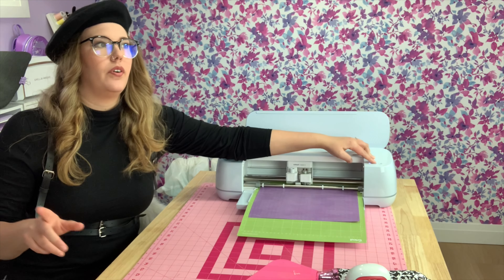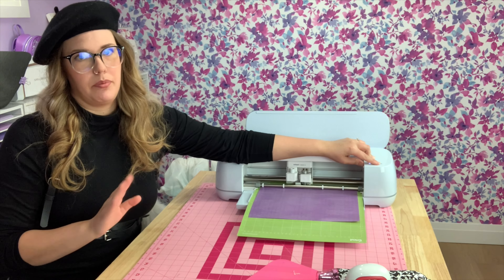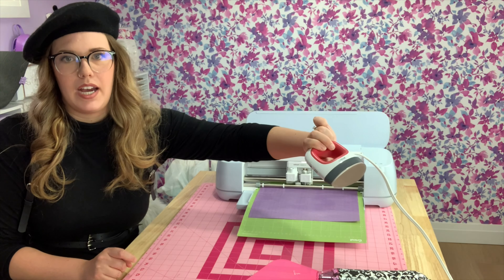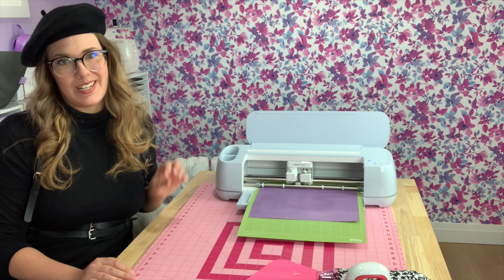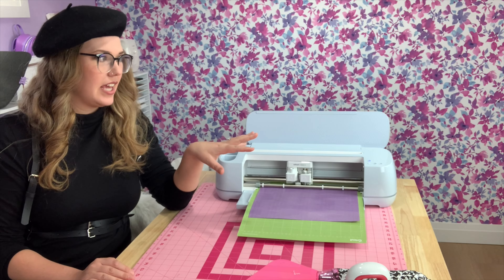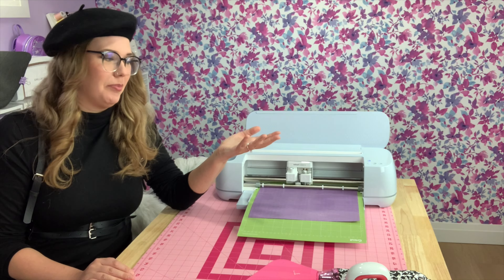While this cuts, I'm going to grab my weeding tool so that I'm ready to move on to the next step right away. I'm also going to turn on my EasyPress Mini. I could use my big heat press, but I'll be completely honest — I'm feeling a little bit lazy and that side of my craft room is a mess, so I don't want to move things to turn it on.